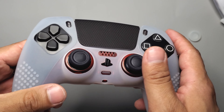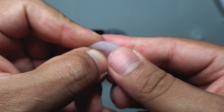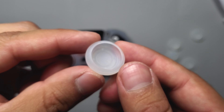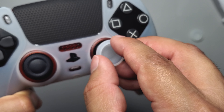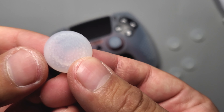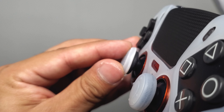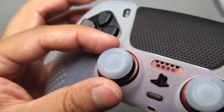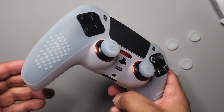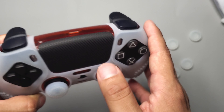That's definitely the downside since a lot of people use charging docks these days. To put one of the thumbstick grips on, I'll turn it inside out, place it on the thumbstick, and press down. I tried the one with the most grip — I'm definitely liking that one. Feels bumpy and soft. But if I can't use it with my charging dock, it won't work for me.